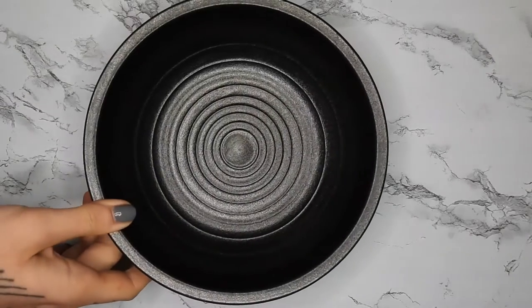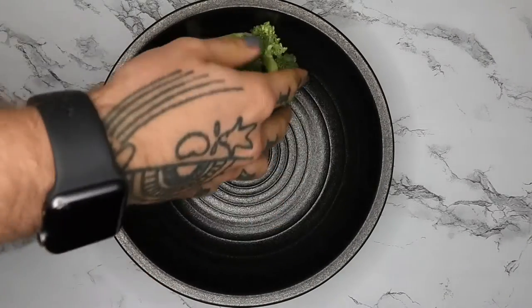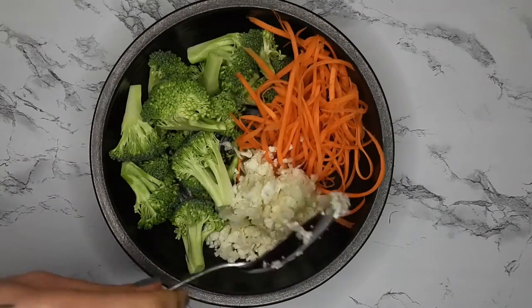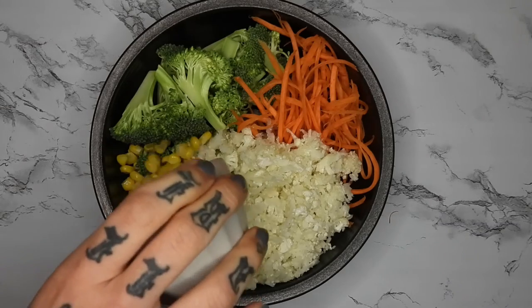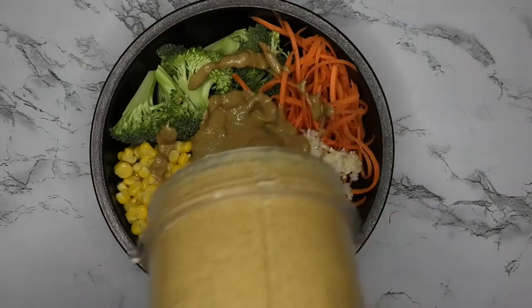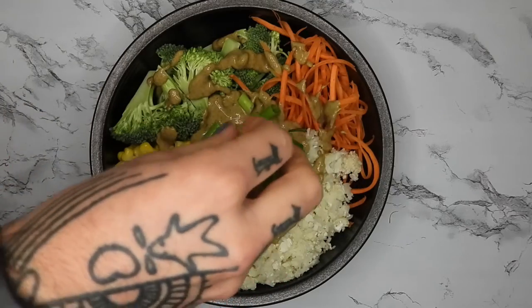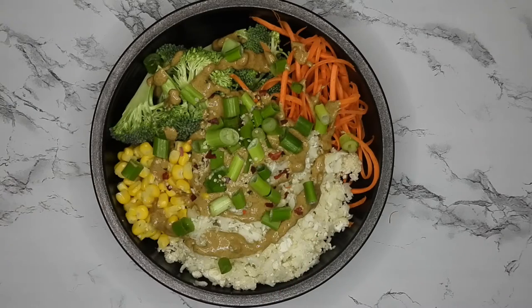In a bowl I'm adding the veggies that I like. I'm using broccoli, shredded carrots, riced cauliflower, and some defrosted frozen corn. Then I'm adding in about half of that sauce mixture — it makes about two servings. Topping with some green onions, some extra red pepper flakes and hemp seeds just to be pretty.